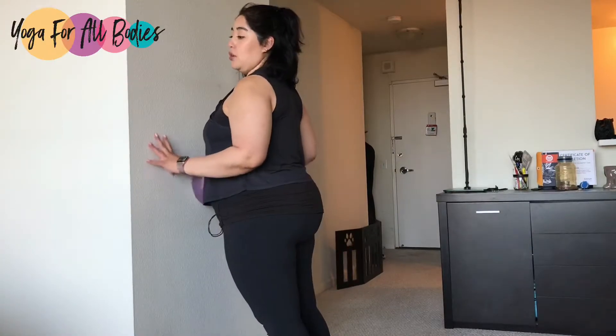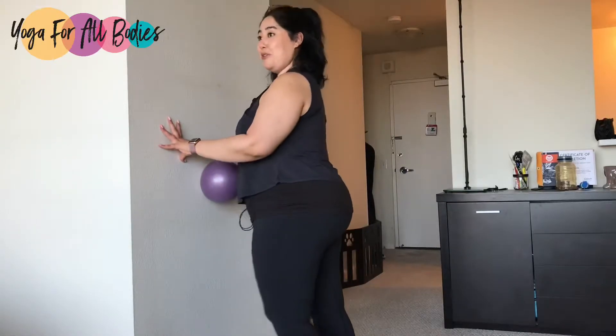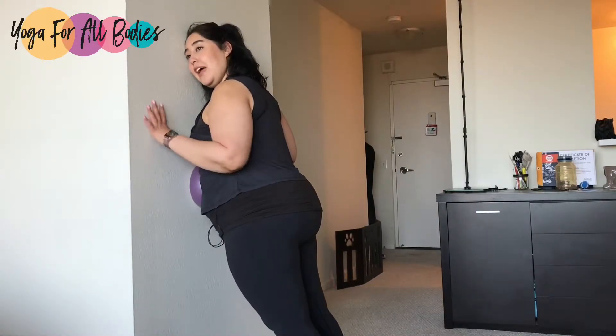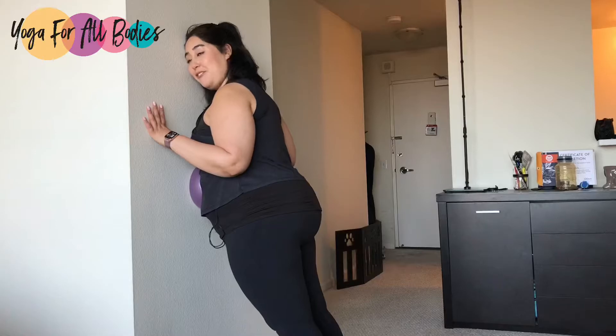If you want more sensations and more penetration, you walk the feet away from the wall so now more weight is on top of the ball, and rolling is super intuitive. Maybe you want to start by staying here applying sustained compression.